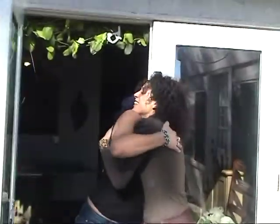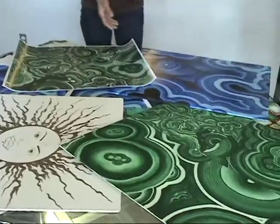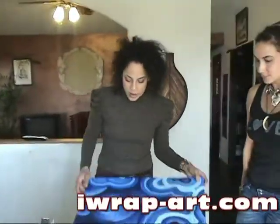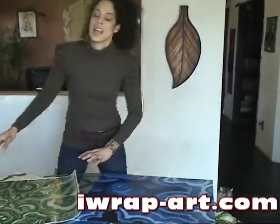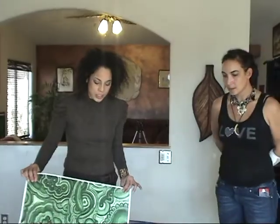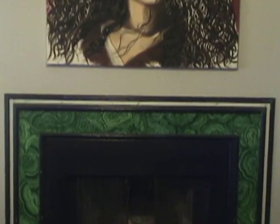Sage was telling me that her latest project is IRAP Art, where you can take an art piece, photograph, or anything your heart desires and turn it into IRAP Art, which is like a vinyl piece. You have to see her fireplace, because she took this and used it as a decorative design around her fireplace, which is really amazing.